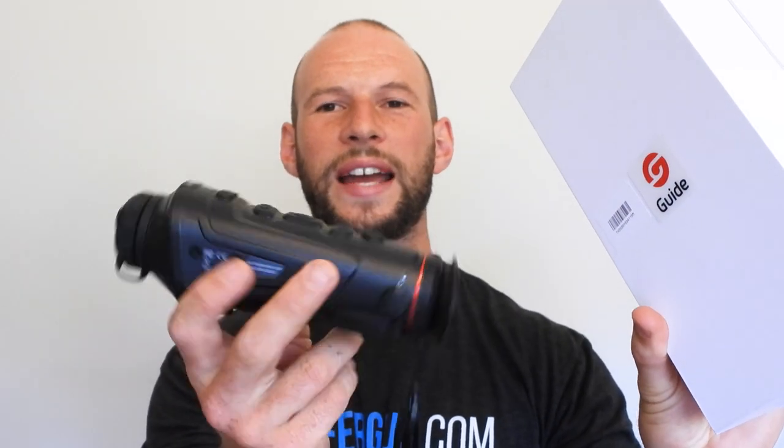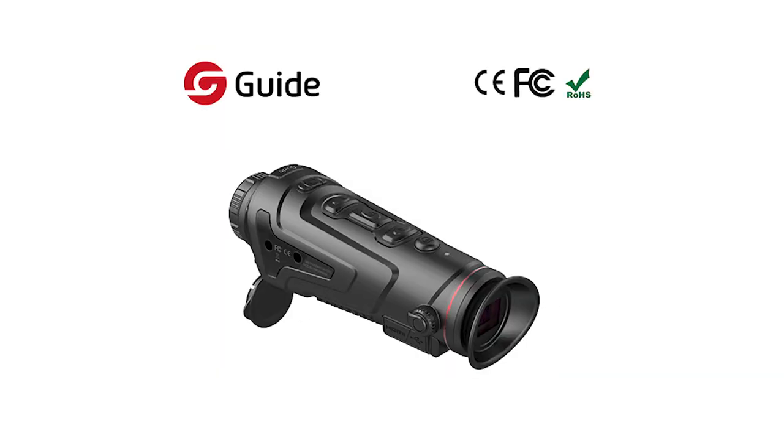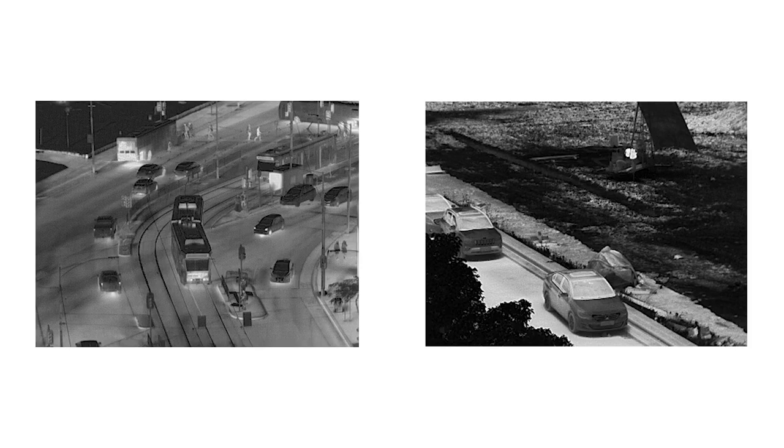Hey, it's Alex here from alexvergus.com. If you're looking for a thermal monocular that has a really good, high-quality thermal sensor and also has all the key features such as Wi-Fi, out-zoom function, hot tracking, and multiple color palettes, but you don't want to pay the five, six, seven thousand dollar price tag that some of these monoculars have, then I think you're going to really like this — it is the Guide Thermal Track IR monocular. I've had this for about three months now and I have to say I'm very, very impressed.